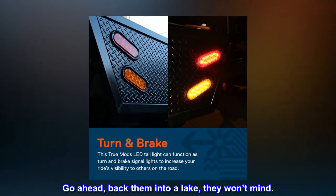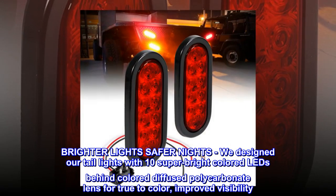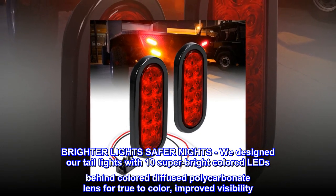Go ahead, back them into a lake — they won't mind. Brighter lights, safer nights: we designed our tail lights with 10 super bright colored LEDs behind a colored diffused polycarbonate lens for true-to-color, improved visibility.